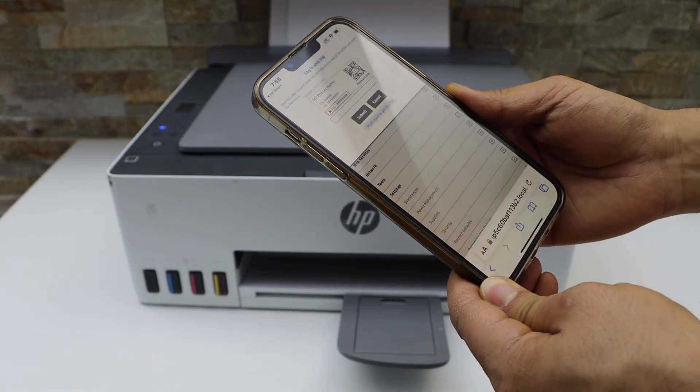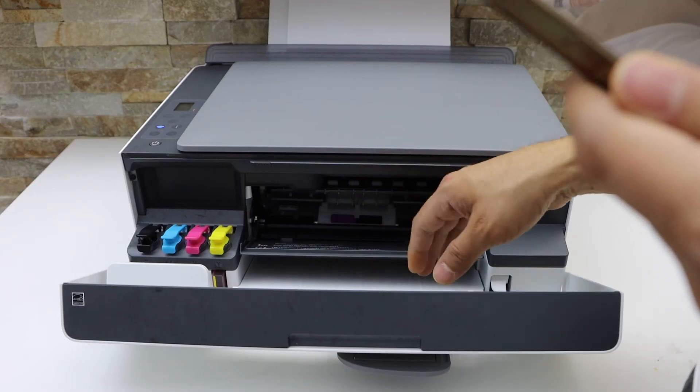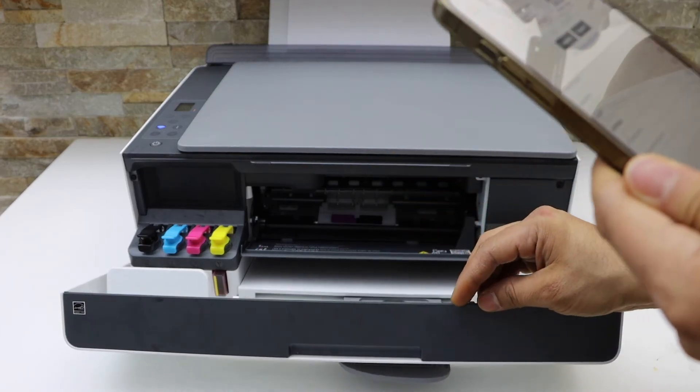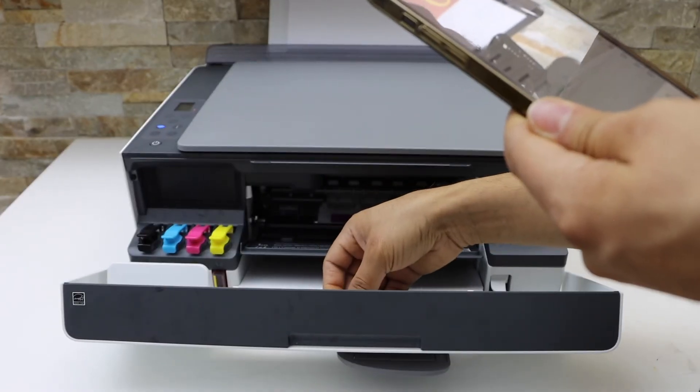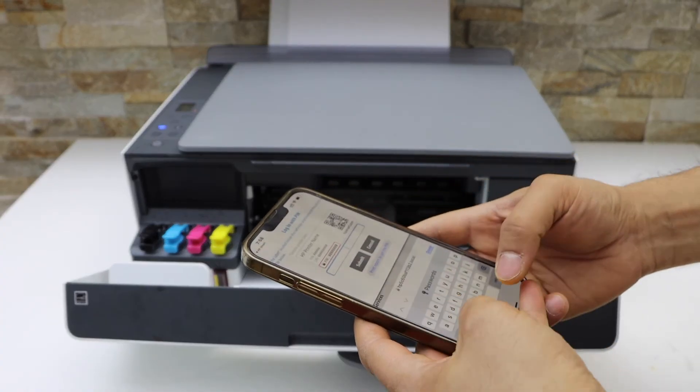It will ask you to enter the PIN of your printer. Look for a sticker inside where the ink chamber is — it displays the PIN number with a lock sign. Enter that PIN.